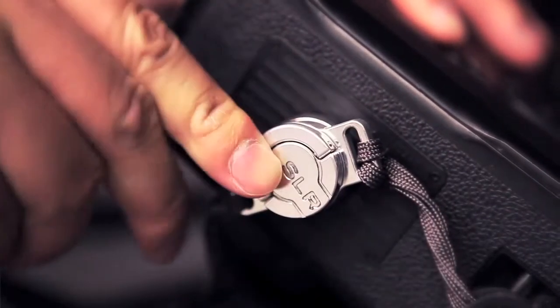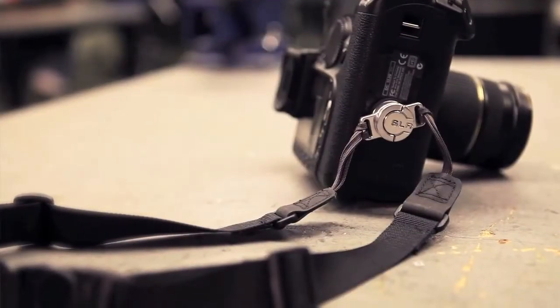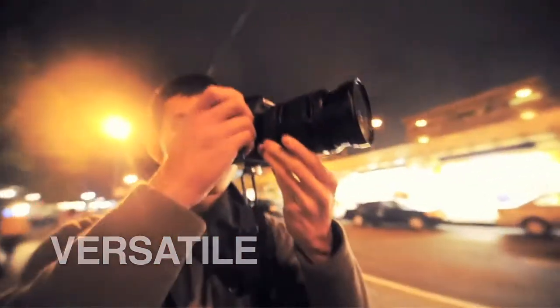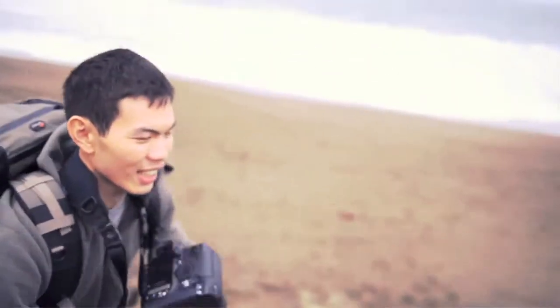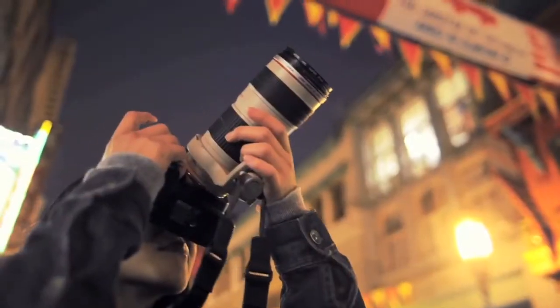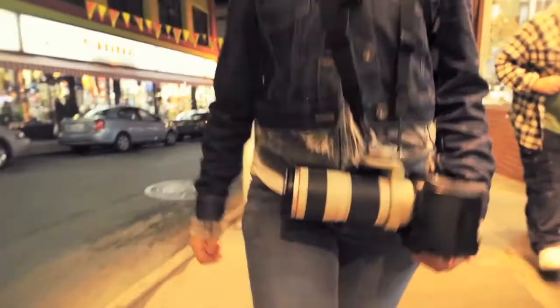By mounting the strap to the bottom of the camera, we discovered many benefits. The straps were out of the way and the swivel design reduced tangling. The camera was easier to reach for and handle. Also, because of the swiveling design, the lens is able to be tucked to the side, making it easier to go through crowds and tight spaces.